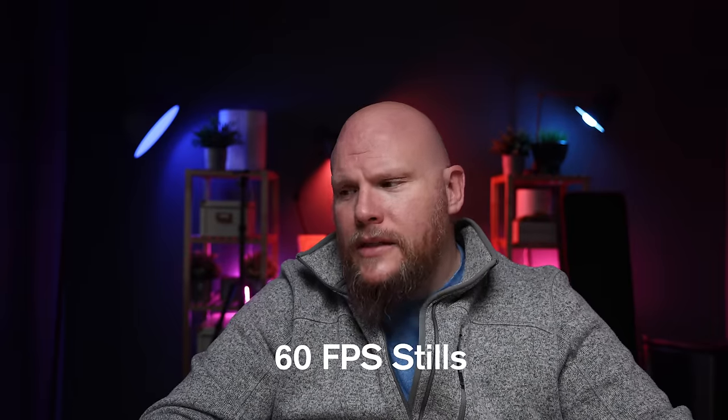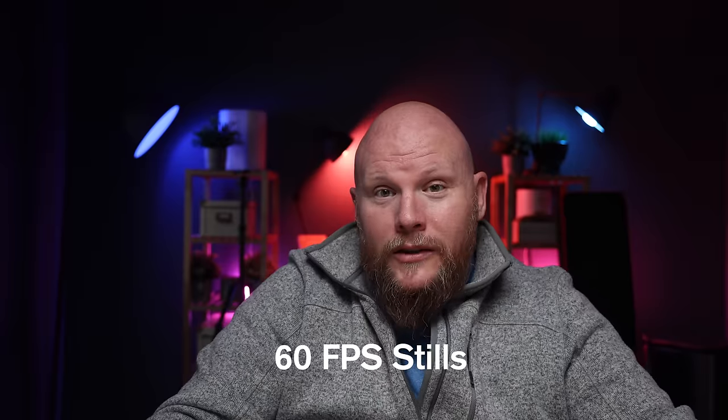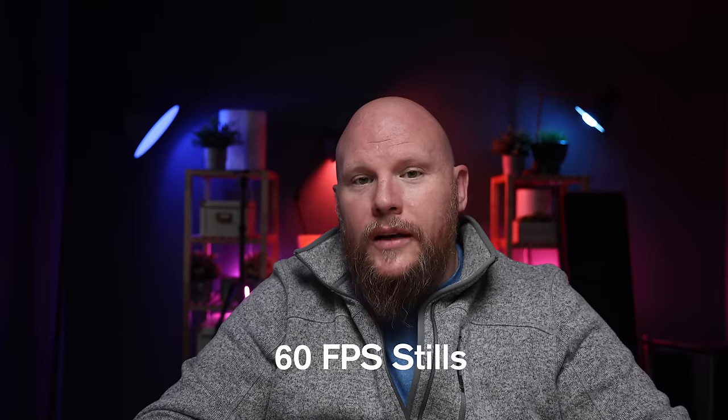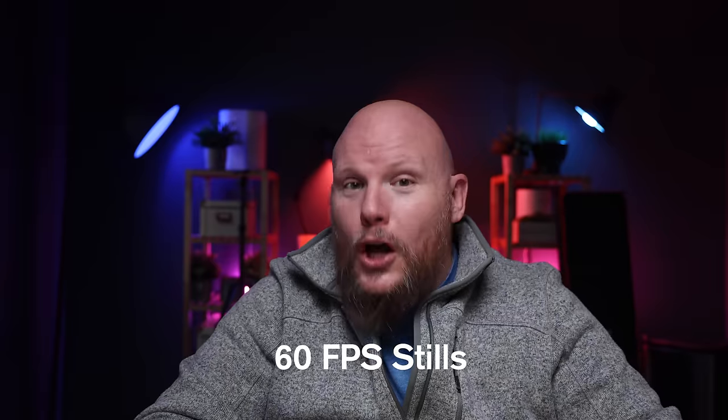As far as speed is concerned, if it's a new chip and a BSI stacked sensor, then we are going to get a super fast chip and a super fast sensor, which in this case looks like it's going to be 60 frames per second. There's no differentiation between mechanical and electronic because there won't be a mechanical shutter. So electronic shooting at 60 frames a second. Very curious what the quality is going to be at 60 frames per second compared to what we'd traditionally see out of the 12-frame-per-second mechanical shutter on the R5 and the R6.